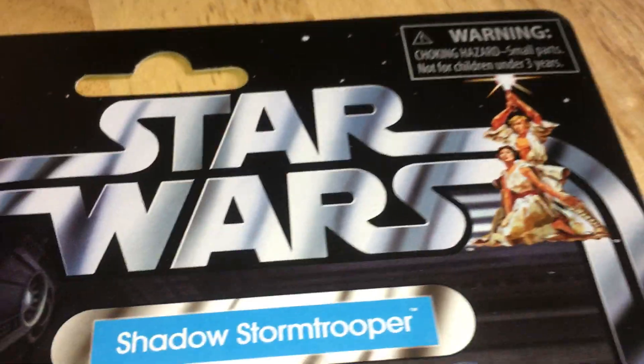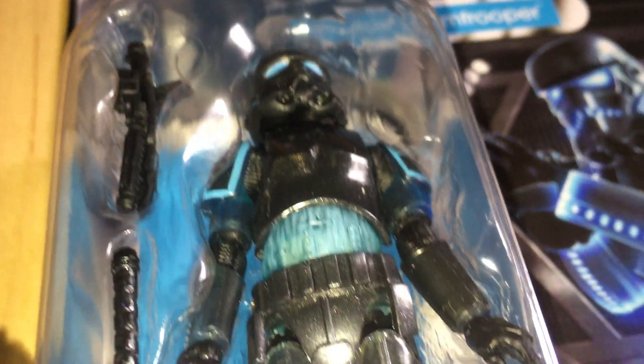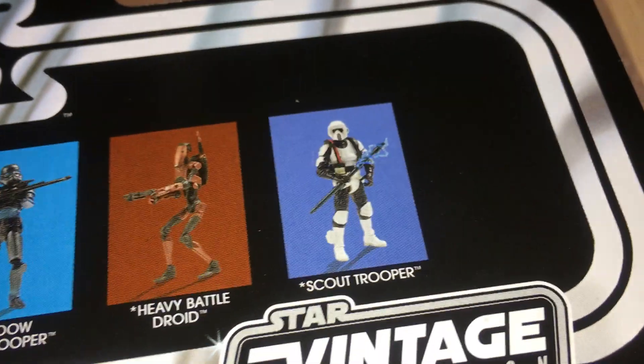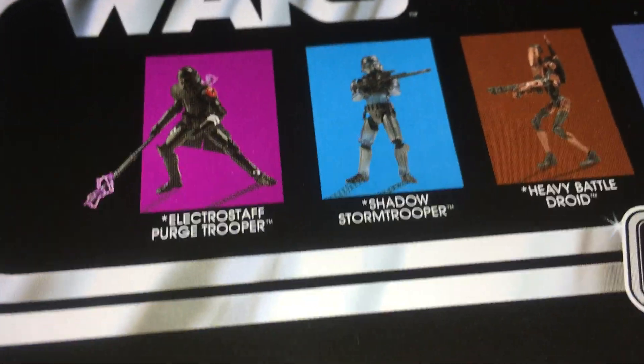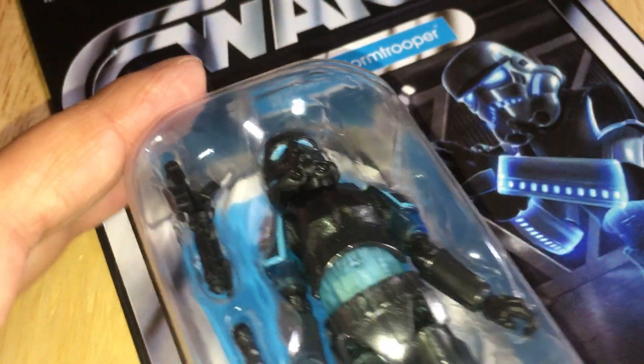So if you're going to get only one of the figures, this is the one I'd go for — I think he's the best of the bunch. It's VC-194. You can also get a Scout Trooper, Heavy Battle Droid, and Electro Staff Purge Trooper — that's the set of four in the Gaming Greats line.